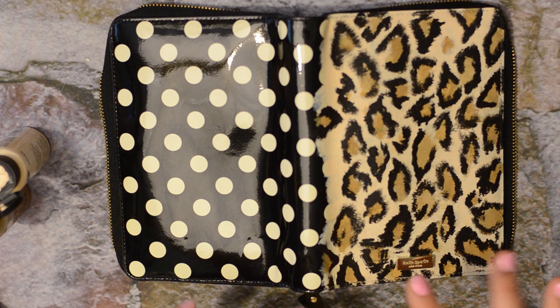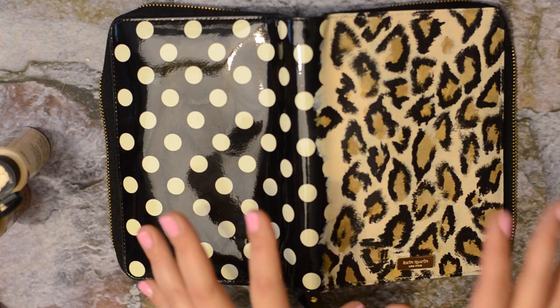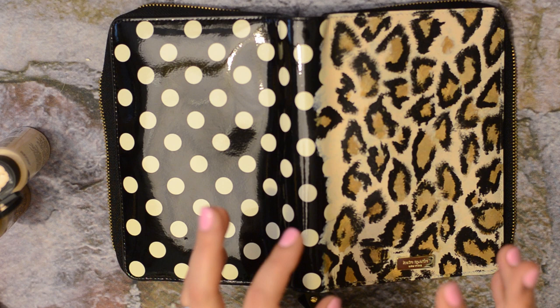This is a Kate Spade Wellesley planner. I painted one of them that rose gold champagne color to that really pretty Kelly green color. I've painted planners before — I actually have videos up already on how I painted a Filofax Malden and one of those faux Malibu from the Day-Timer, so I've painted a few.